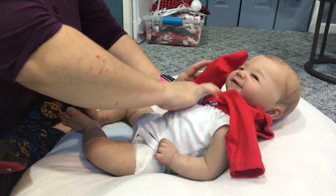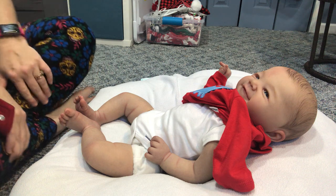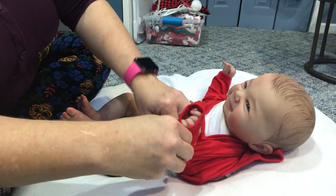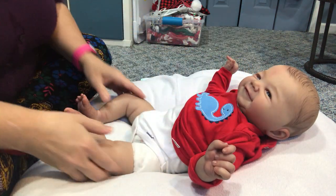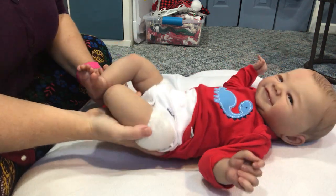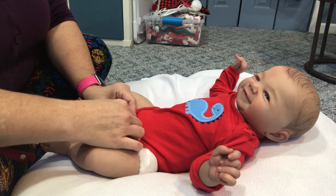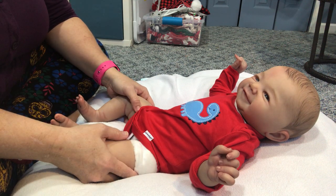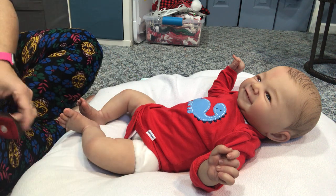I usually name my dolls something different from the sculpt name. But with James here, I didn't do that. I looked at him and I was like, you know what — James just fits his little face. He looks like a James, so I'm just going to keep that name. James is also my father's name, so I feel like I'm kind of naming him after my daddy, even though it's a doll.